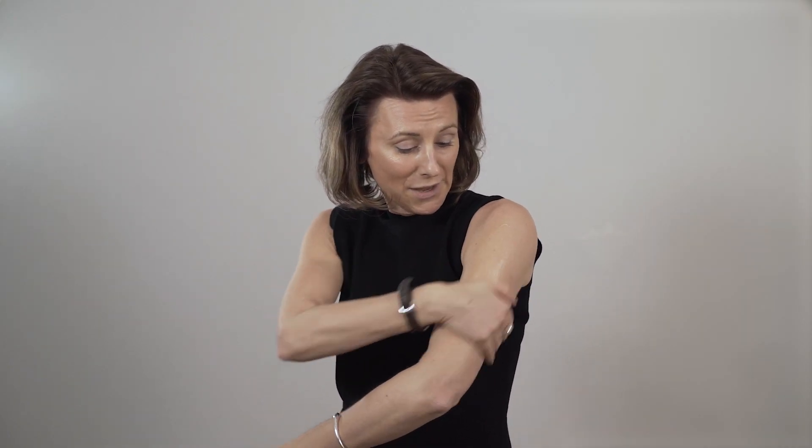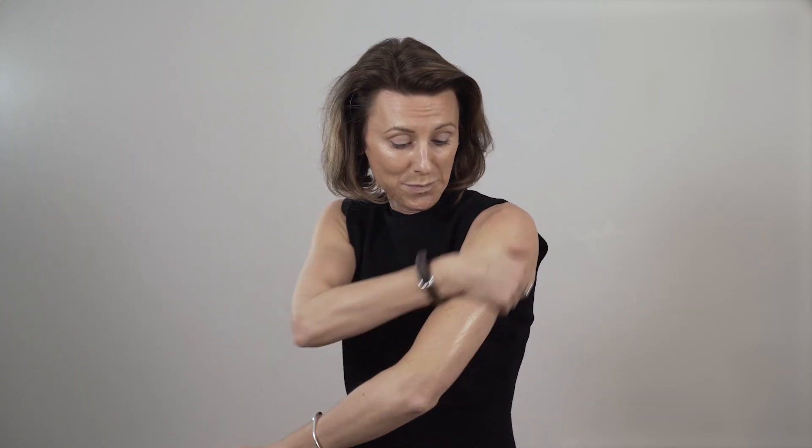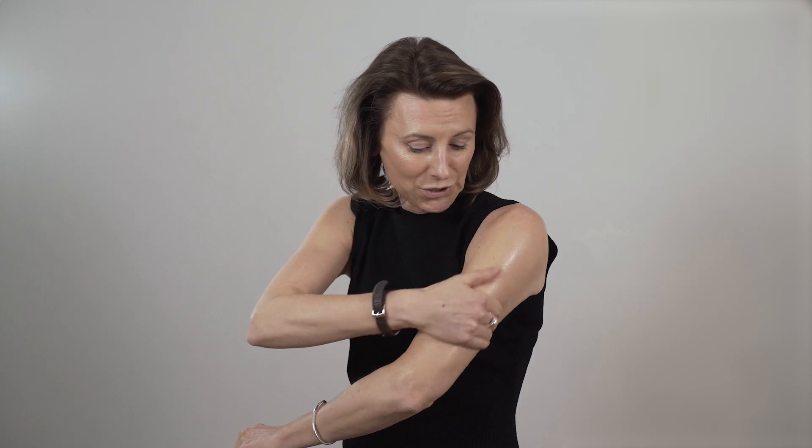About that much gel comes out with one pump, and then you apply that gel to dry skin. There are four body areas you can apply it to. The outer arms — I'm doing here from the shoulder down to the elbow, really on the outer part of the arm — and you give it a good rub in.